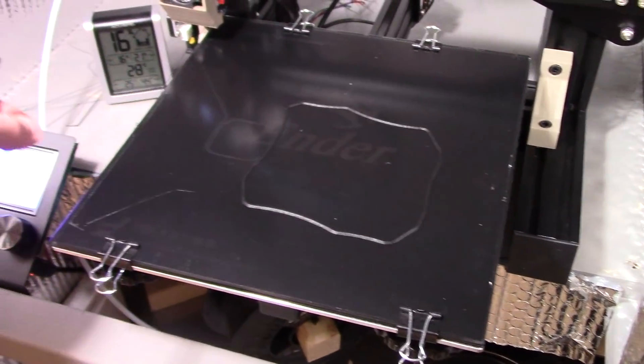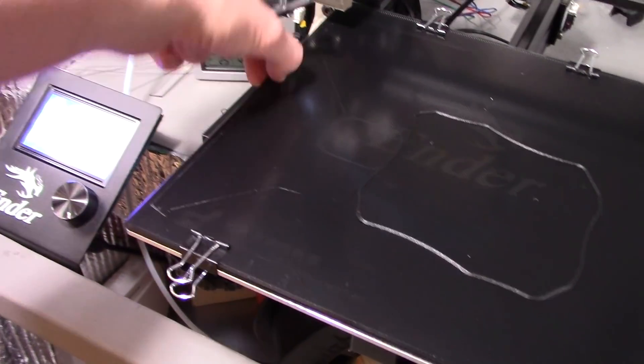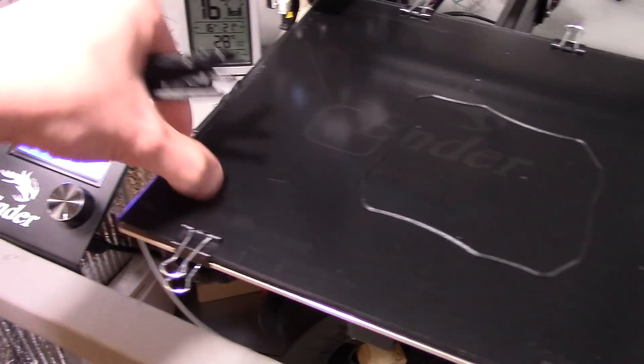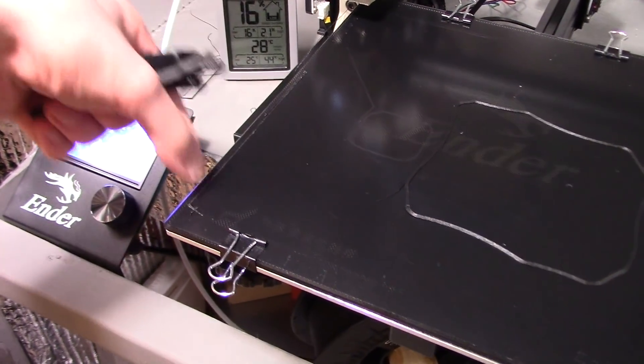And then just take that off. This is kind of my priming pattern — it actually goes down here, comes on over, and then comes back. Then the nozzle goes over there, so that way I always get a nice primed nozzle.